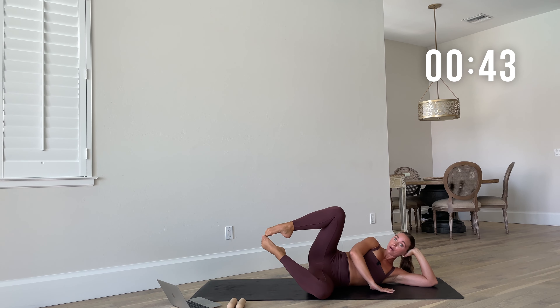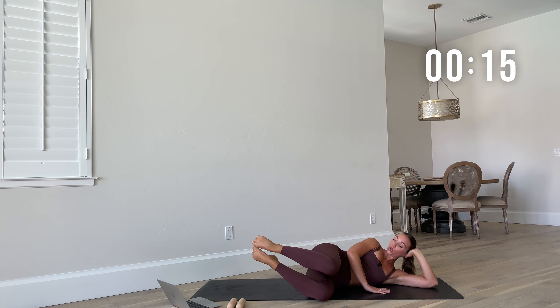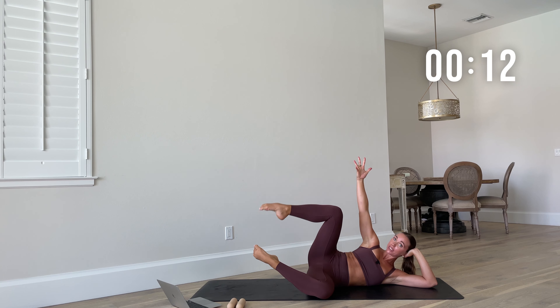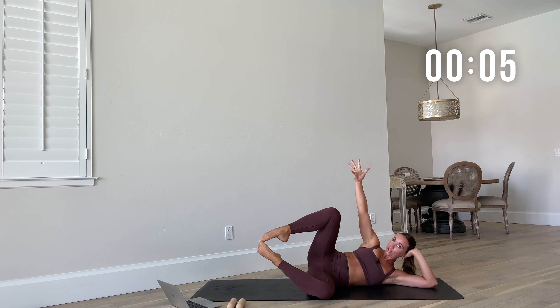We're on our left side — bring those knees out in front of you. We're going to do a clam opener. Toes off the mat, open that right knee, extend it, then bring it back down. Open, extend, bring it down to that diamond, and then close the knees. This is your last move isolating that right side, and then we're going to be standing up.